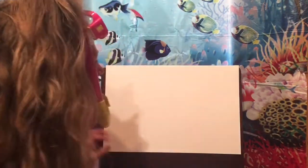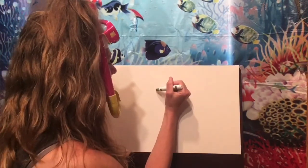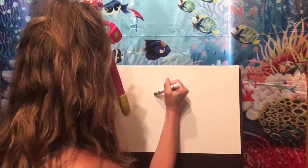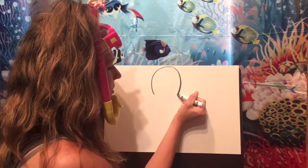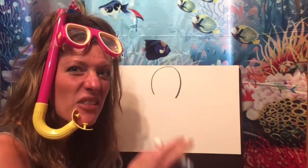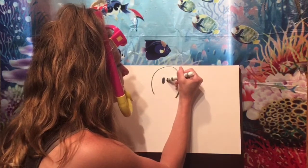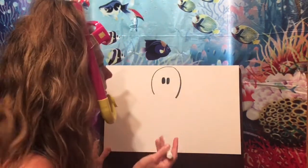To get started, let's make the head of our octopus. Find the middle of your paper and make an upside-down U — like a big hill. Octopus do have eyes, but their mouth is underneath so you don't see it on the front. So we're just going to make two big eyes. You can make your eyes however you want.